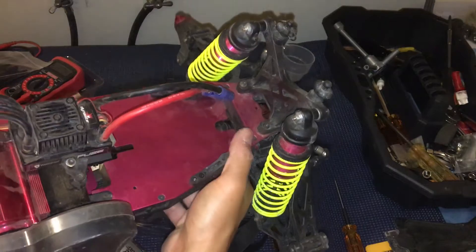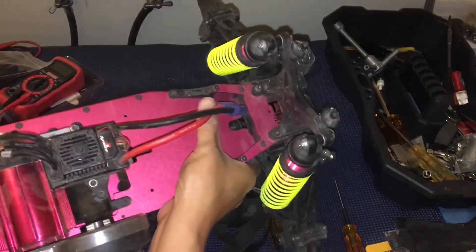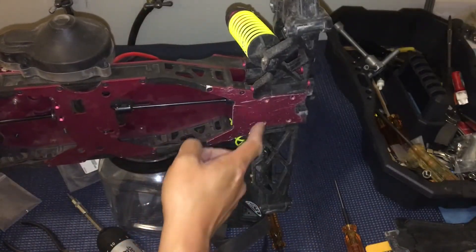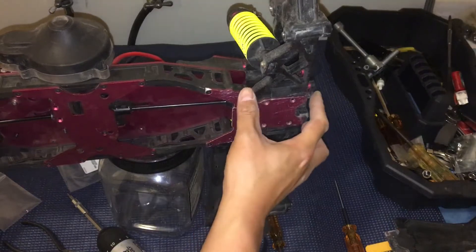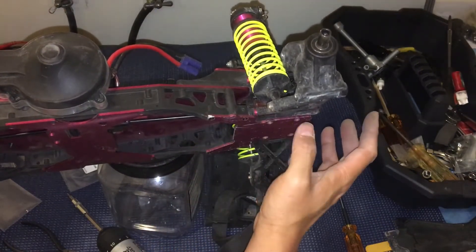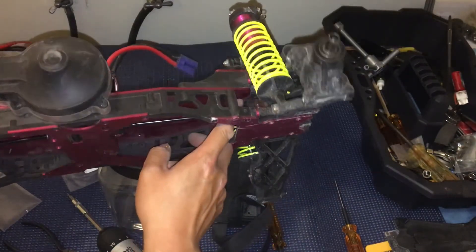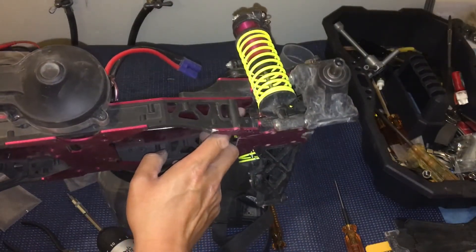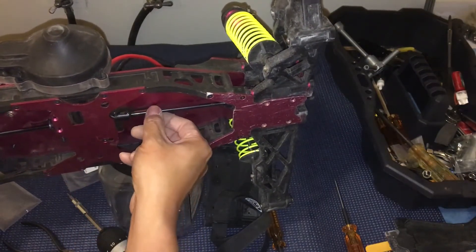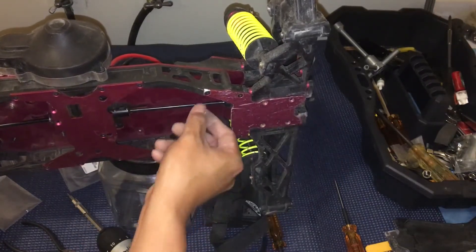Getting that front diff tab in wasn't as difficult as we had originally feared. You just need to take out these four bolts after removing the battery tray, then take out the bottom four bolts. The whole front assembly slides out, so we just had to slide it out and slide it back in, making sure the tabs on the diff mount were properly aligned and the dog bone was properly aligned, and then we were good to go.